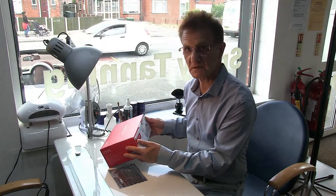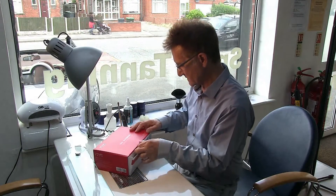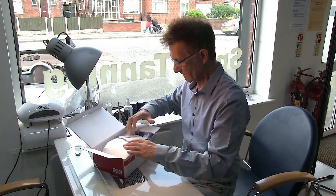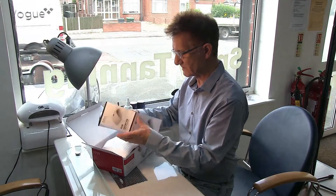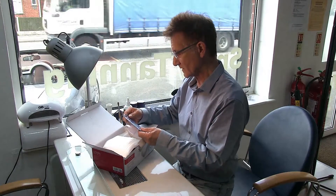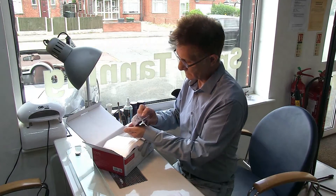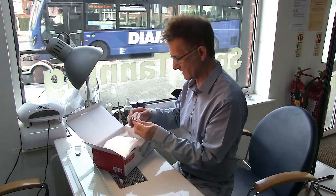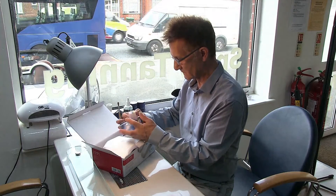So I'm going to unbox it now and see what we've got in here. It says on the top it's a UV LED lamp. We have an instruction book, user's manual, which obviously most people don't read, but it's always there as a failsafe in case you get stuck. We've also got an adapter for travel - it looks like it's got an English plug on the end, so you'll need that. That's quite a useful thing.